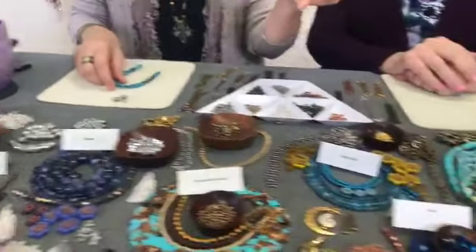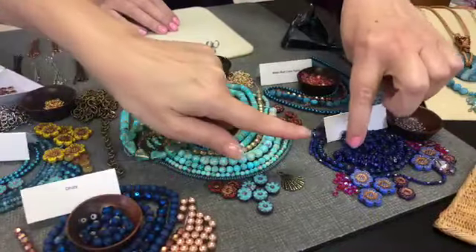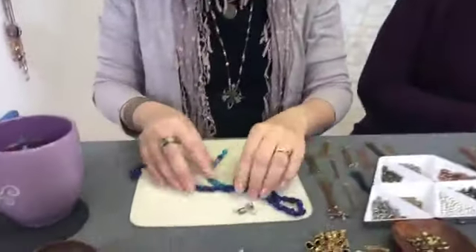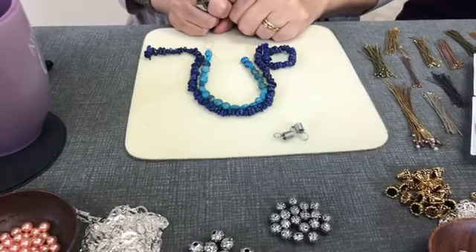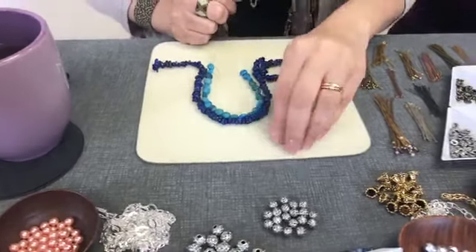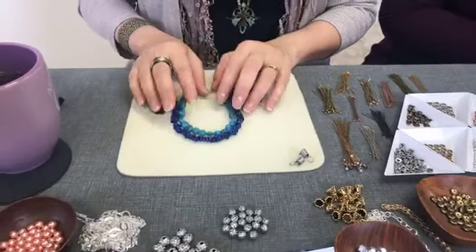I was looking at the lapis chips. I thought the two of them — the lapis and the coins — would be beautiful together. Look how pretty that is. Sylvia says the lapis in the front. Yes, that's beautiful. So I might mix those two.